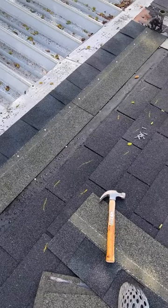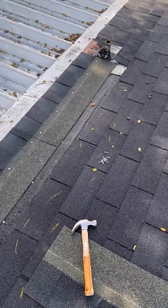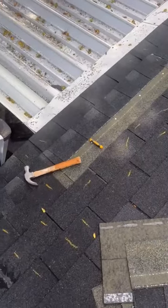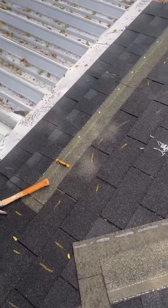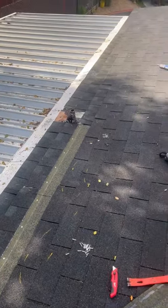The underlayment looked like it was in pretty good shape, so I didn't have to replace that — I just needed to replace the shingles. Thank goodness, because this project was already overwhelming in itself. Here is a clip of me beginning to install the shingles.